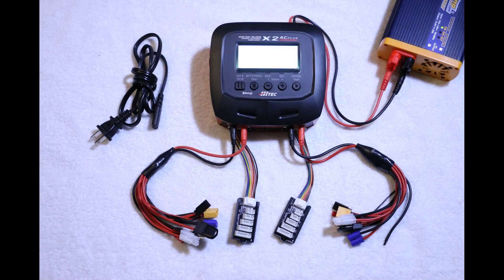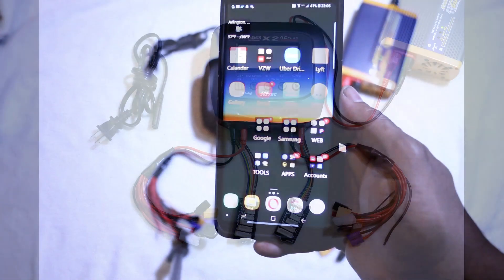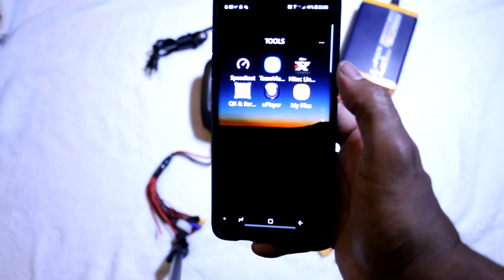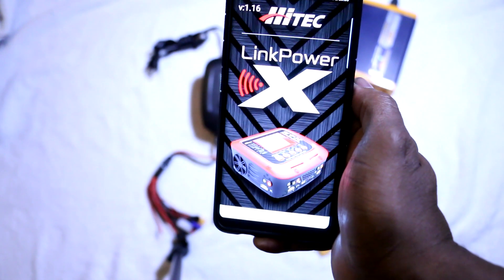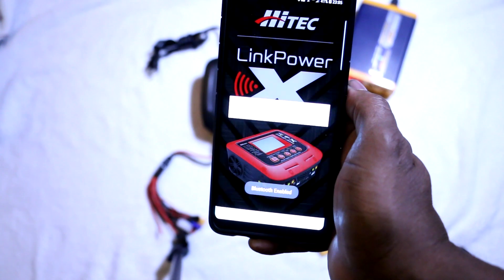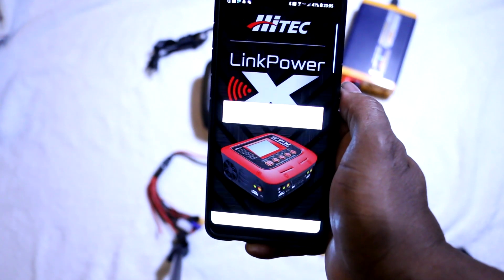Thanks for watching my preview of the HITECH X2 Dual Channel Bluetooth AC DC Charger's Scan2Go feature. This app is available for both Apple and Android devices. You see the app here is called LinkPower X by HITECH. You simply launch the app, which takes you to the main menu.